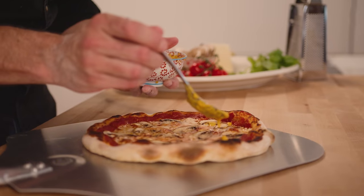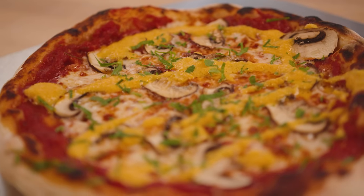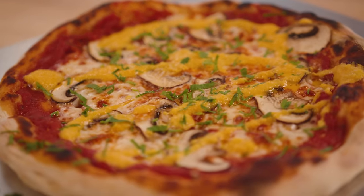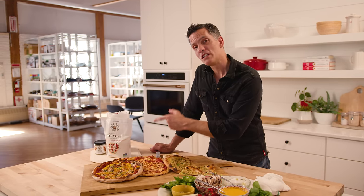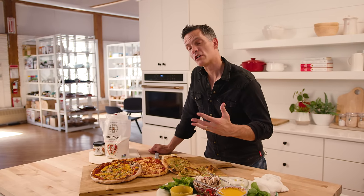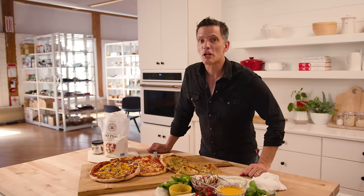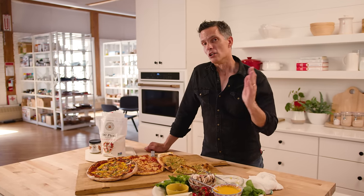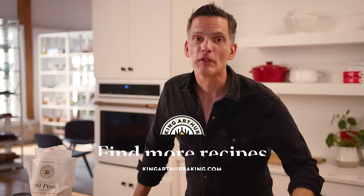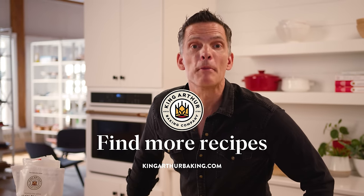The beauty of pizza is that it's a good bread dough topped with delicious toppings. You can do anything from a mushroom pie with hot pepper sauce to a classic margherita with basil and tomato sauce. Everything is delicious. I love this pizza flour, I love the way the edge crust puffs. Get out there and make some pizza. This is our Neapolitan style pizza crust — long fermented, delicious. Thanks for joining us. Be well. Happy baking.